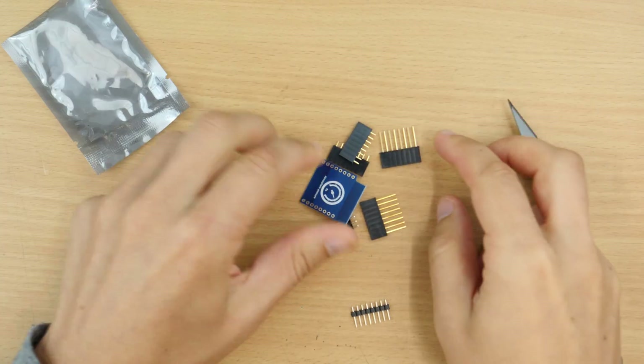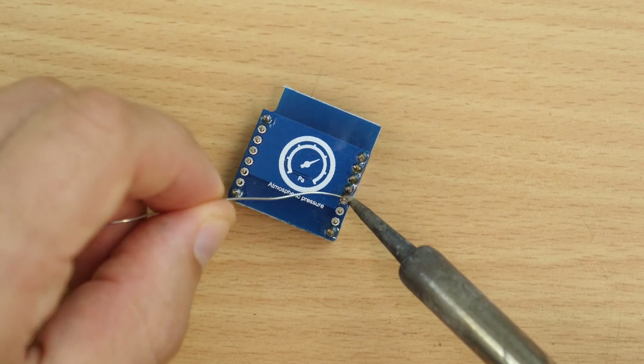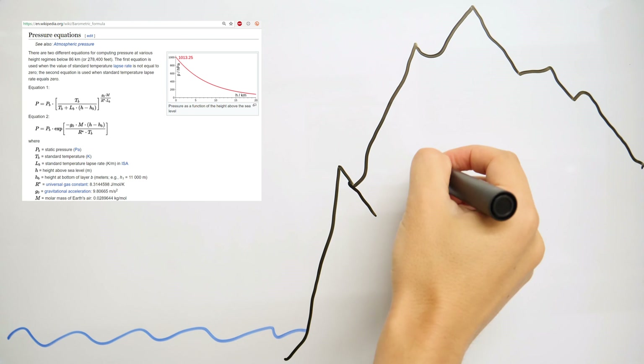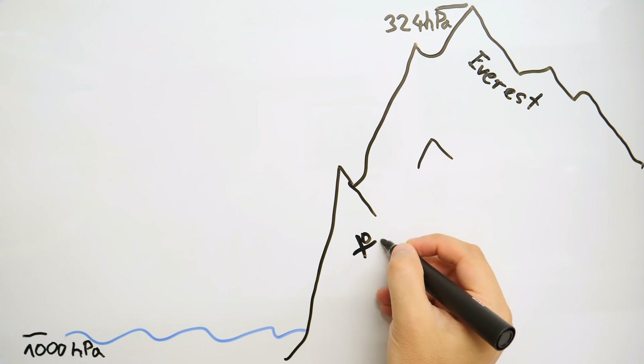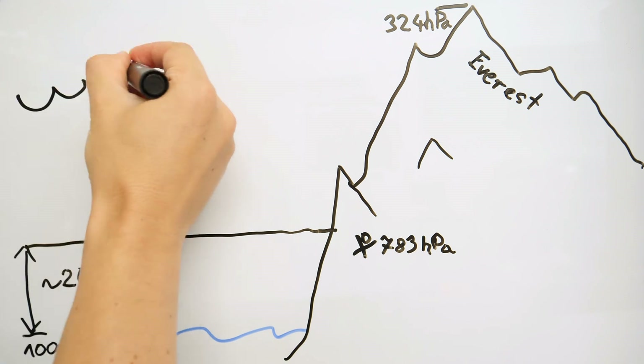The only soldering needed is to attach the pin headers — anyone can do this. The altitude is calculated from the air pressure. This is rather an approximation: the higher the altitude, the lower the air pressure. The current altitude is estimated from 1000 hectopascals at sea level and the current measured pressure.